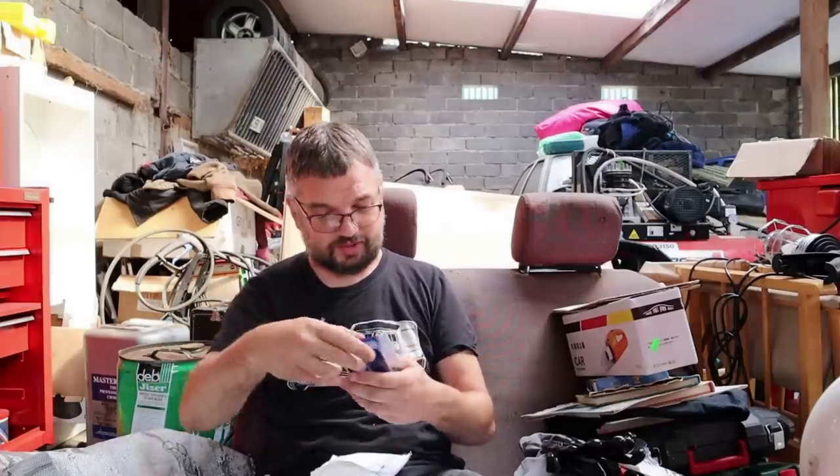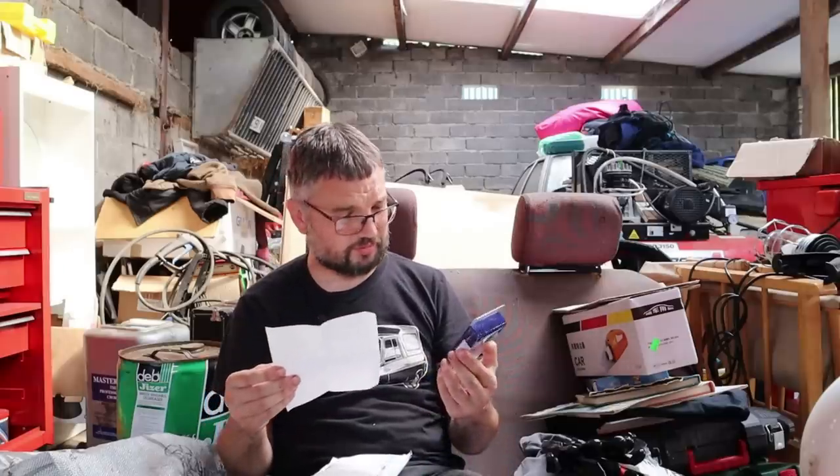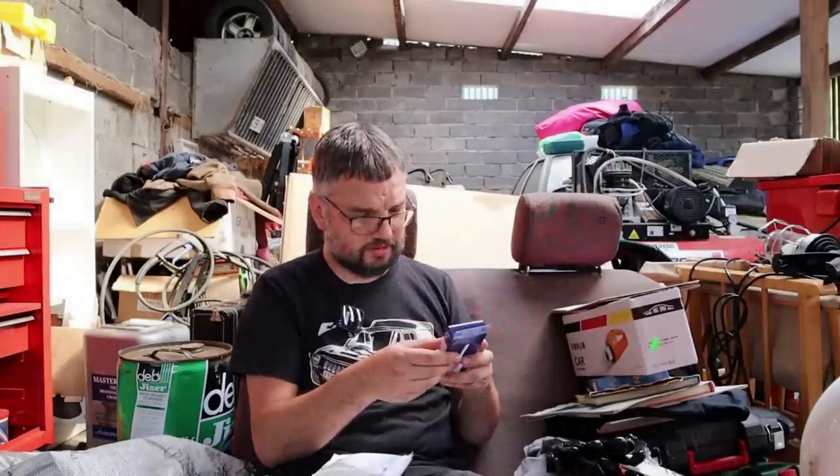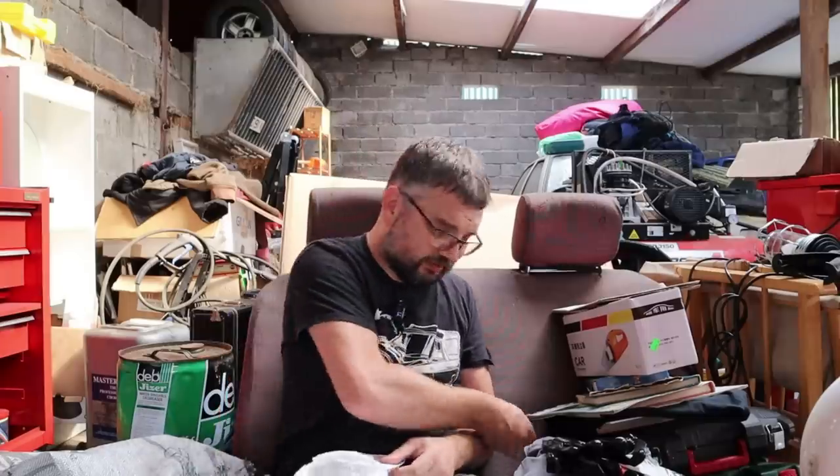It's a Casio F-91W — my watch of choice! I broke a strap on one and couldn't get a new strap. The sender noted: 'You broke your cherished Casio watch and spotted this in a retro shop.' Thank you very much, Barry Davis. Very tempted to put the watch on but I'll only scratch it. What's the point of a watch if you don't wear it — maybe I'll put it on later. I do miss having a watch.